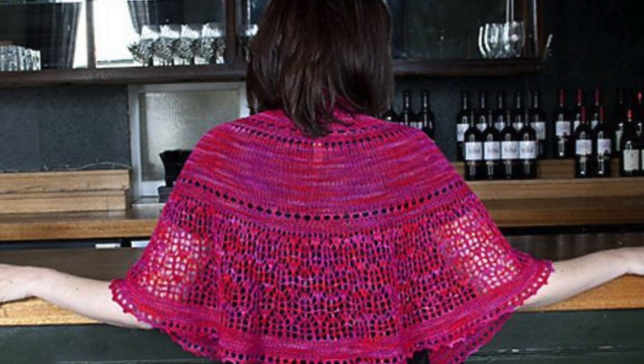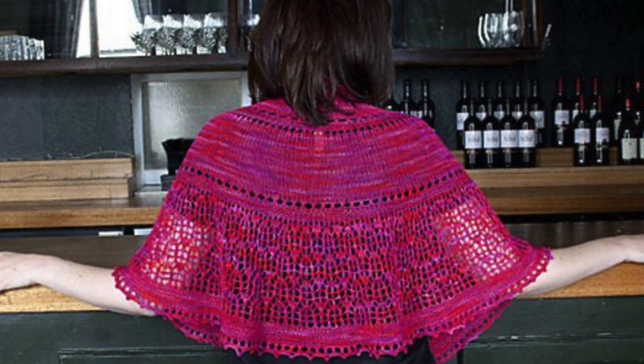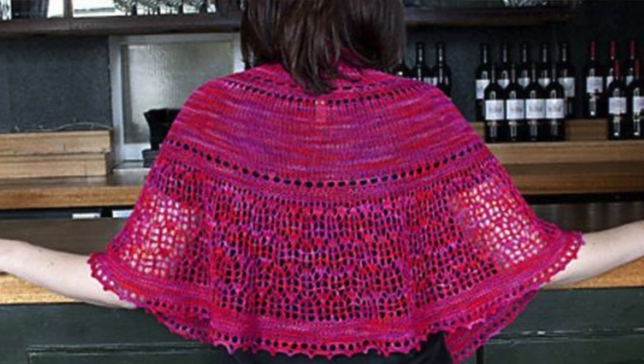First on my list of recommendations is Velvet Rose by Helen Stewart. This one uses a soft weight yarn and the body of the shawl is knit in stockinette. It has lace panels that look really intricate but are actually really easy to work — with a pattern that's simple to memorize. It's finished with a picot bind off and is suitable for adventurous beginners or an intermediate knitter.